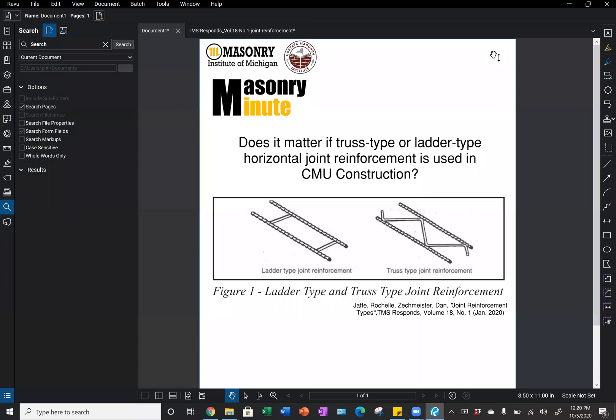My name is Phil Ledent, and today's Masonry Minute is brought to us by the Masonry Institute of Michigan and the Upstate Masonry Institute in New York. Today we're going to cover the question: does it matter if truss type or ladder type horizontal joint reinforcement is used in CMU construction?